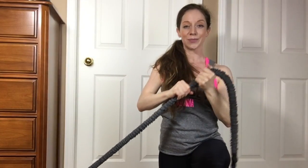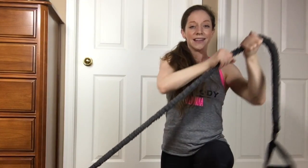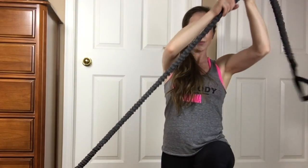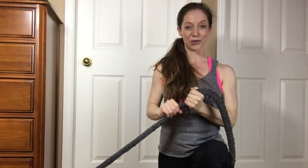Lift it right up to the side and then bring it down with control. Up with power, down with control — up with power, down with control.